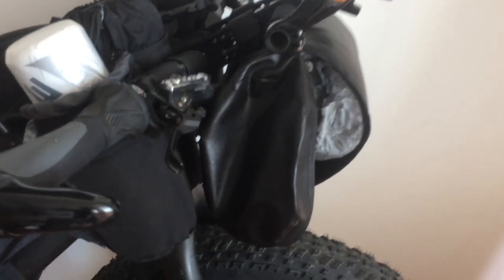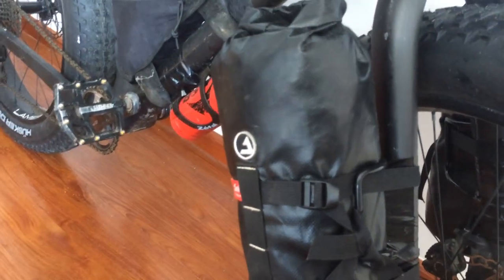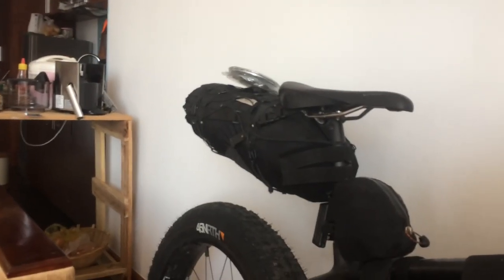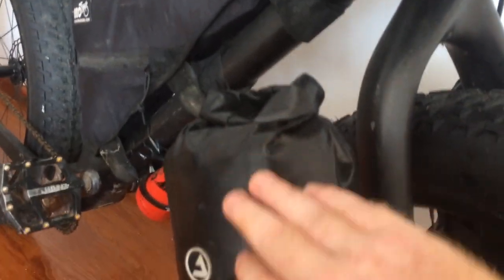I used to have just rain gear in one and clothes in another, but I found it better to put everything in the back seat post bag — stuff I'm not accessing. This custom bag is easy to access, not a hassle. I can just unclip and pull it out. Here now is solid food, and an air mattress at the very bottom — it's a Klymit air mattress.